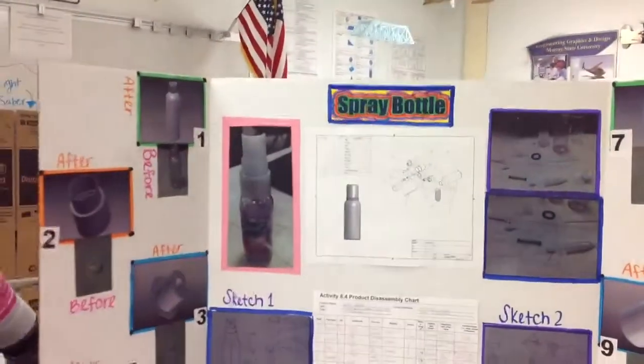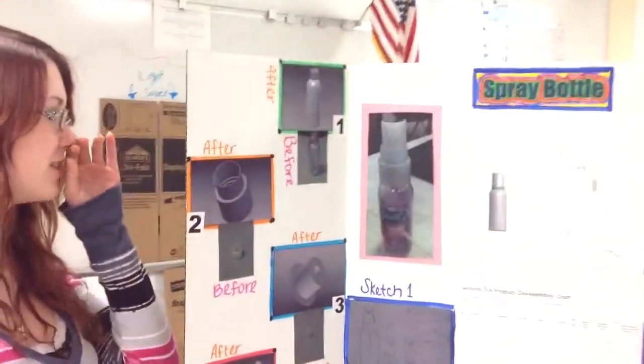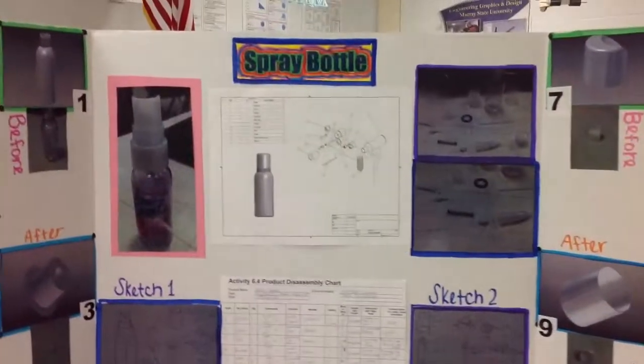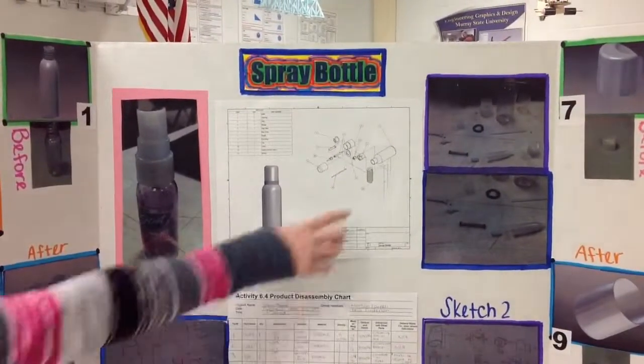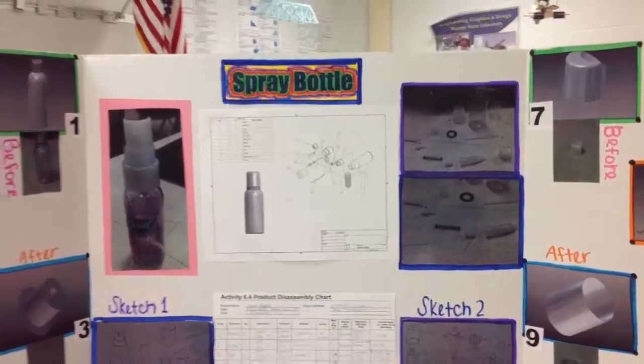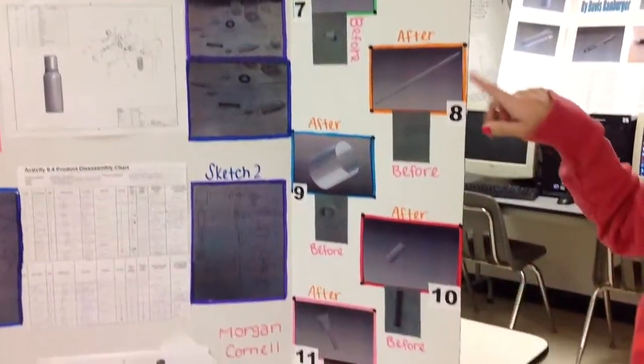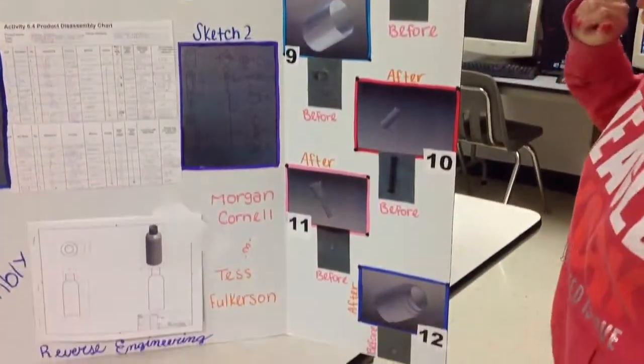Then we started making them on the computer. There's an exploded view of our spray bottle right here, and some of them are kind of enlarged for better viewing, like that giant spray. On each of the sides we have all the twelve parts, the rendered picture, and then the original picture.